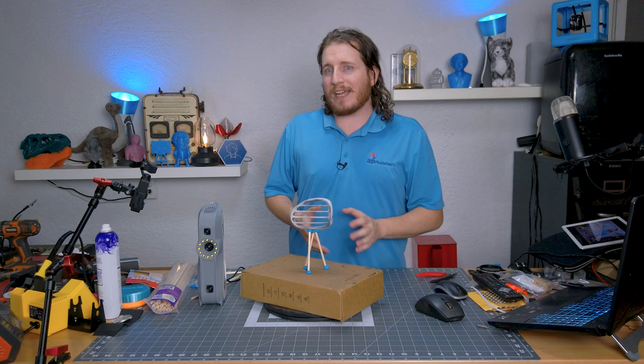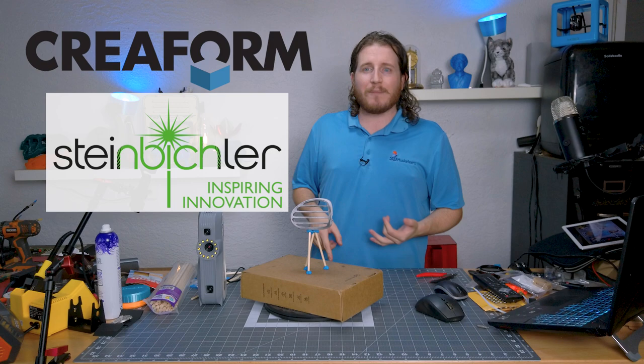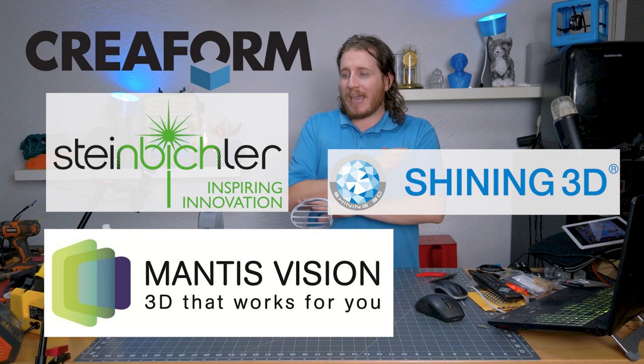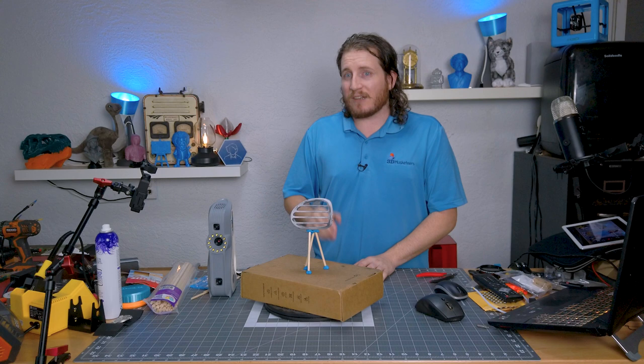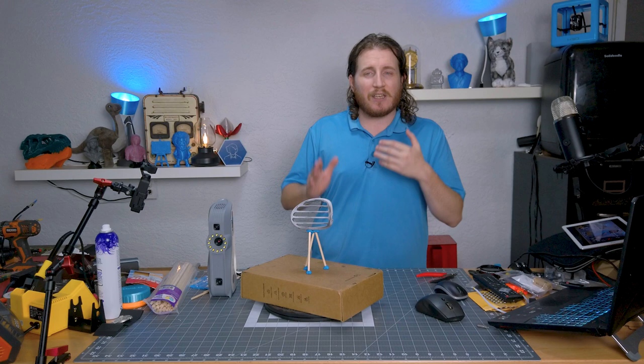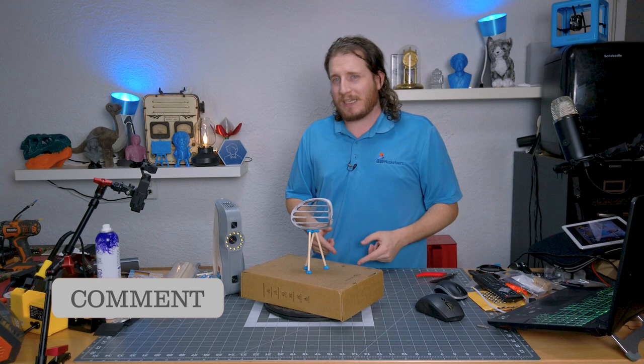There's Creaform, Steinbichler, Mantis, EinScan — which is Shining3D — and many other companies, especially coming out of China, producing scanners at a fraction of this cost that are supposed to meet or exceed the Eva. We will be testing more scanners against the Eva to really see where that price-performance gap exists — whether it favors something like the Artec Eva or a budget option. We're going to find out.